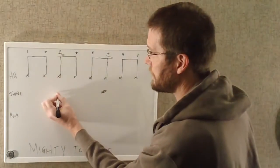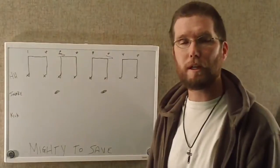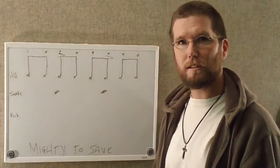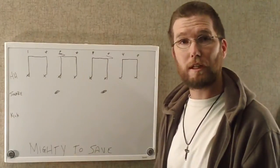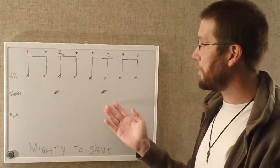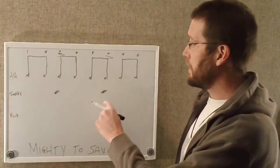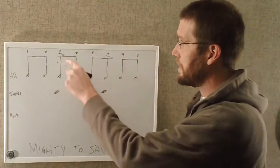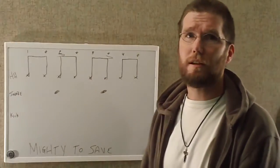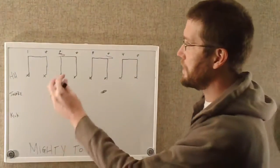He still puts the snare drum on the two. Moving the snare drum to the end of three kind of makes this beat sound a little off — sometimes people think he's playing in a different time signature. But he's not. He's just playing in four-four, putting the snare drum on the end of three. You can see this note is accented just like we'd normally accent the two and the four. So let me fill in the rest of the notes here.